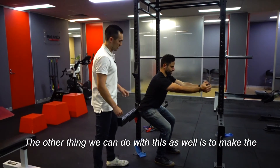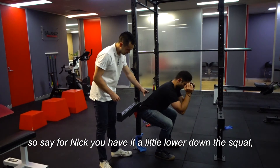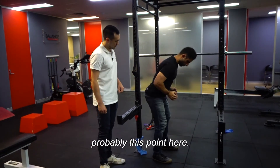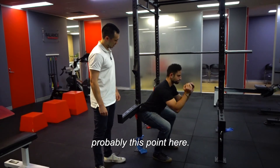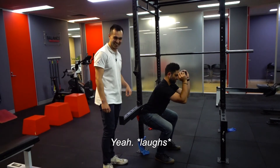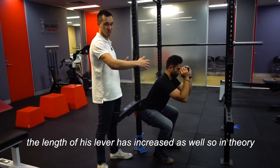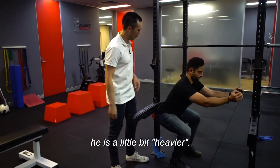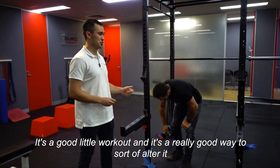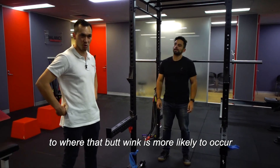We can also make the positioning more specific to where your butt wink might start — whether it's a little bit lower down in the squat or at a higher point. You'll probably find it a bit harder at the lower position, because his back muscles are working harder and the length of the lever has increased, making it effectively a little bit heavier. This is a really good way to tailor the exercise to where that butt wink is most likely to occur and to get those muscles a lot stronger.